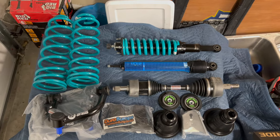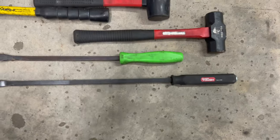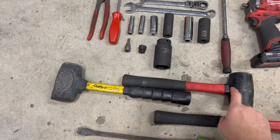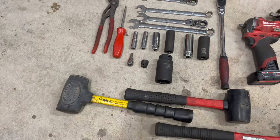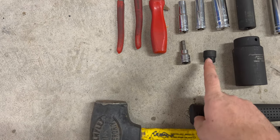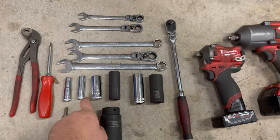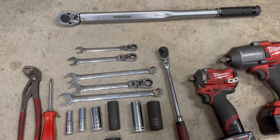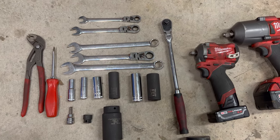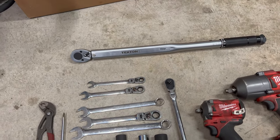Part numbers for everything will be in the video description. Here are pretty much all the tools you'll need: a pry bar with a metal end cap for hammering, a smaller pry bar, a three pound sledge, a rubber mallet, a dead blow with sand. The axle nut is 35 millimeter. I'm using a short 14mm for top bolts, 6mm hex for sway bar end links, pliers, flathead screwdriver, 10, 12, 17, 19, 21, and 24mm sockets, 3/8 and 1/2 inch wrenches, Milwaukee impacts, and a torque wrench.